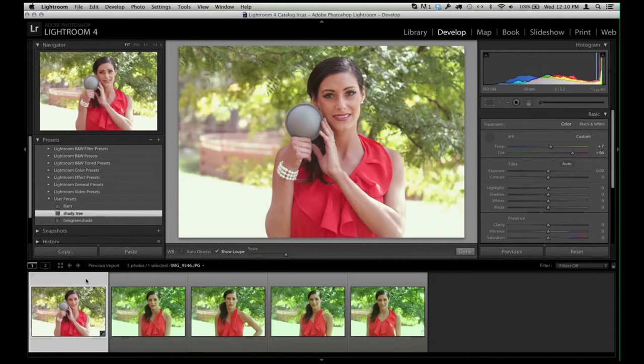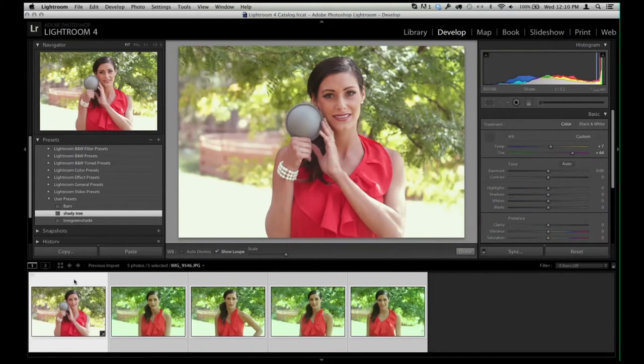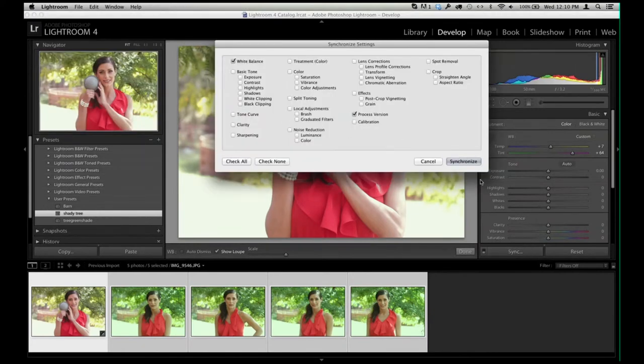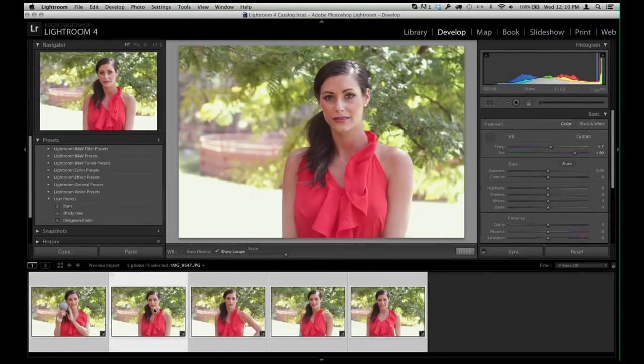Now I'm going to select all of the images, and you'll see that the reference image is in white with the Shady Tree preset, and all the other ones are in light gray. If I hit Sync, it'll ask for the white balance, synchronize with the rest — and check this out. They are all now perfectly white balanced, exactly like they were because the lighting didn't change.